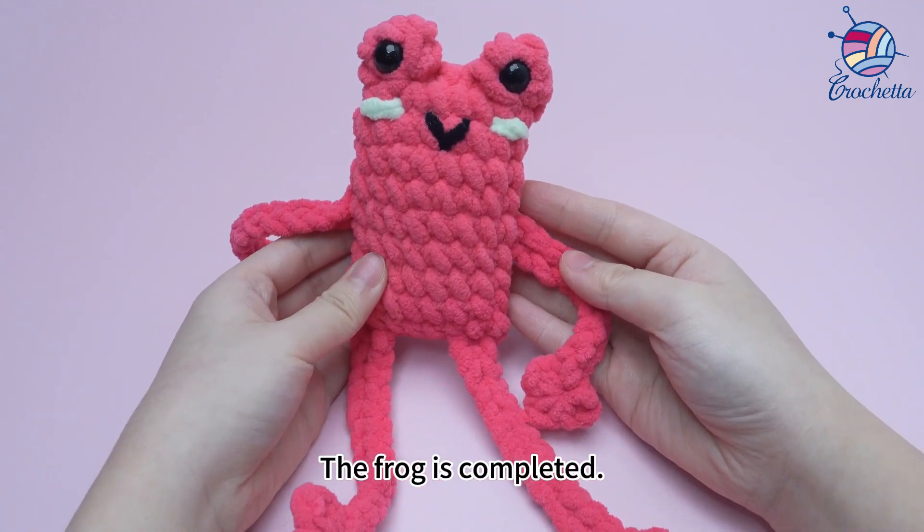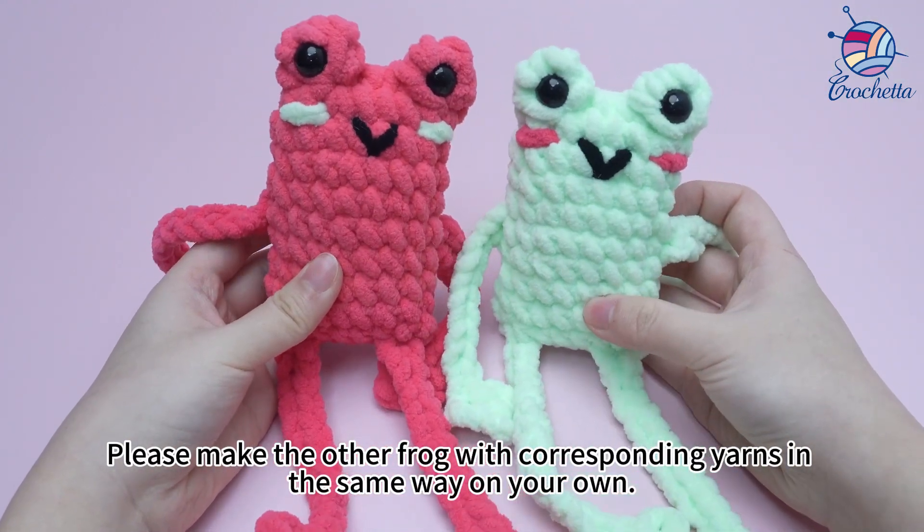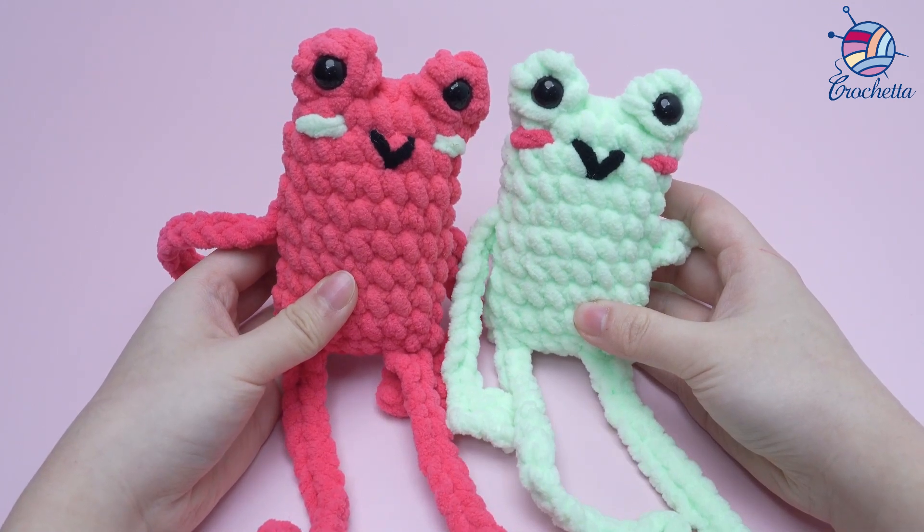The frog is completed. Please make the other frog with corresponding yarns in the same way on your own.